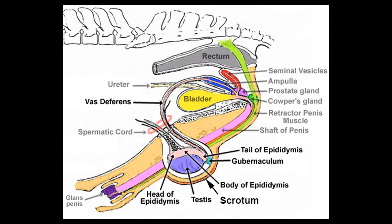Finally, the sperm enters and is ejaculated from the penis during collection. We now know that sperm are produced in the testicles and during collection exit through the penis — but how are sperm produced?